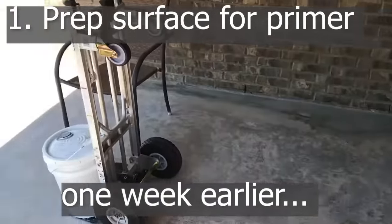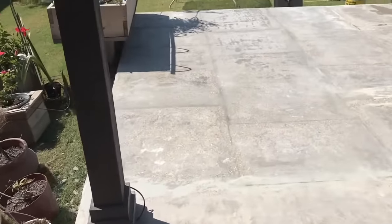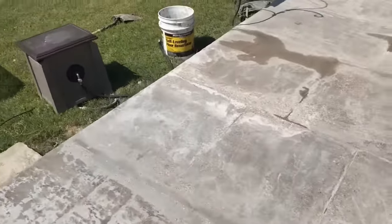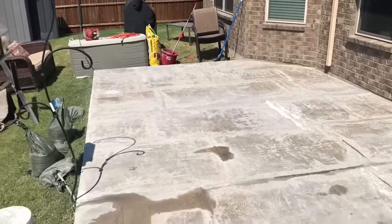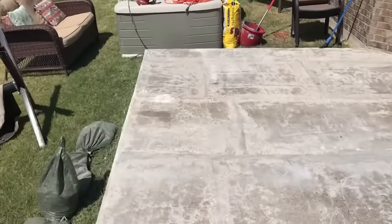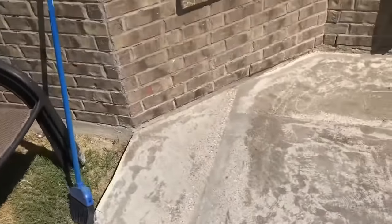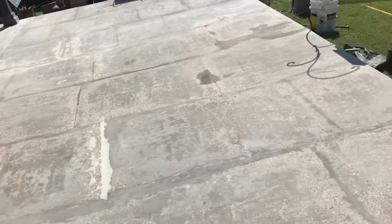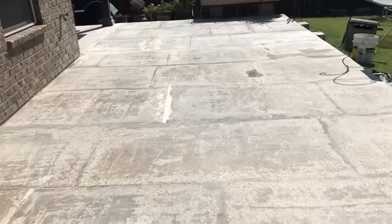I want to walk around and show you how I prepared this for the primer. You should follow the directions from Daesh. If you have not done a self-edging or an acid wash, you should do that. I did that a year ago. I also ground it down with a grinder. There were some expansion joints — I took those out and filled them in with self-leveling concrete. There were also other areas that weren't completely leveled that I filled in with self-leveling concrete. I just wanted to make it as level as possible. You can see some of the aggregate coming out here, which is totally fine. The primer should stick quite well to that.